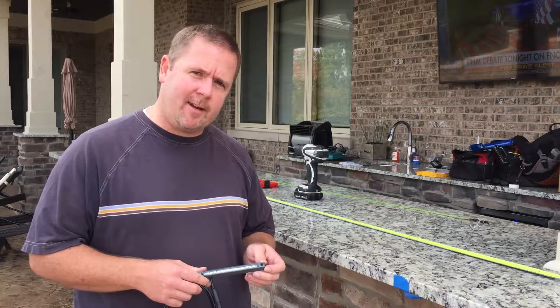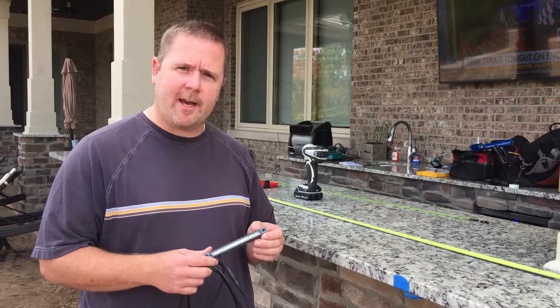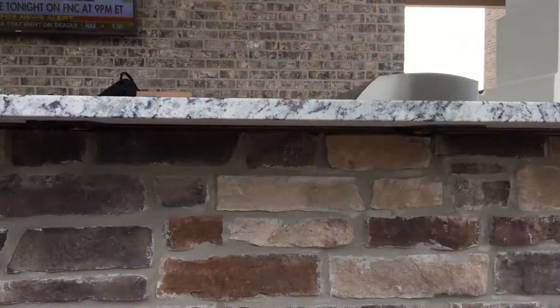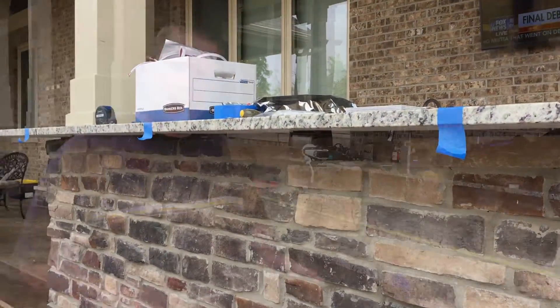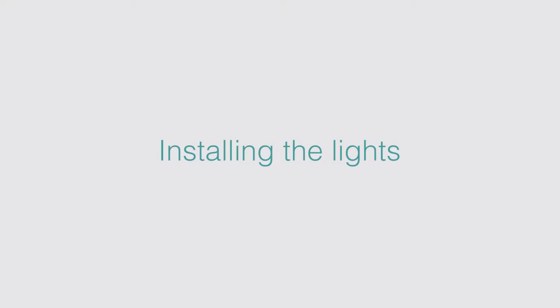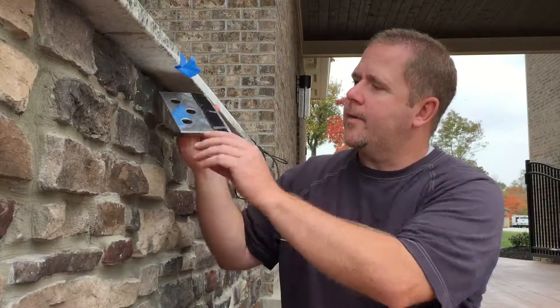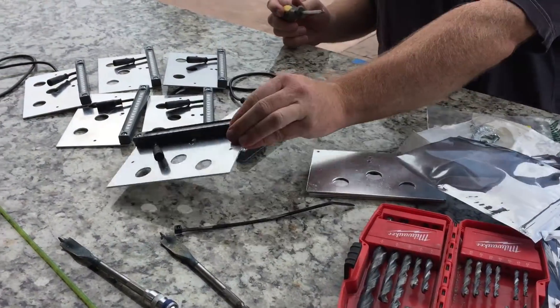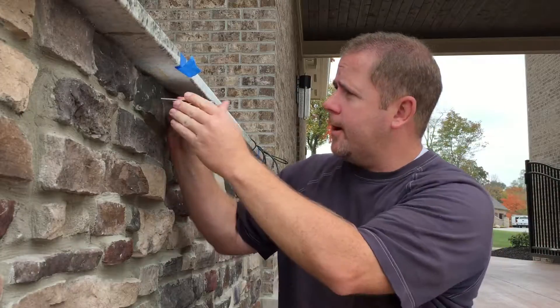For some nice spot accent lighting, we're going to install our under counter Q-Series full color lighting. We've got our spots marked where we're going to install the lights. We'll run the wire through and hook it up to the controller. We've got our under counter lighting and in this installation we're installing it with the bracket, and in this case we're going to grout it in under the countertop here.